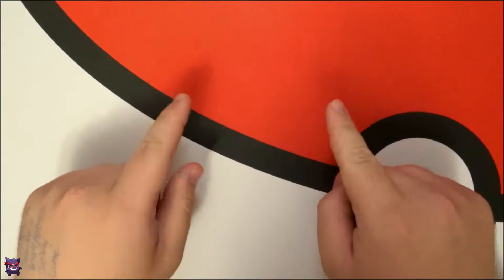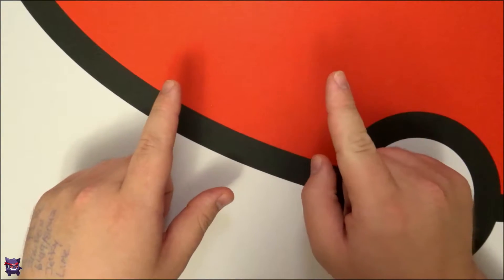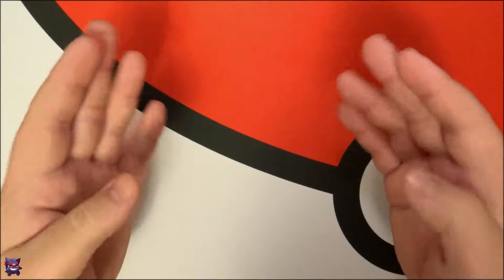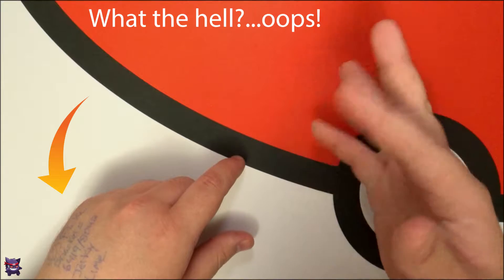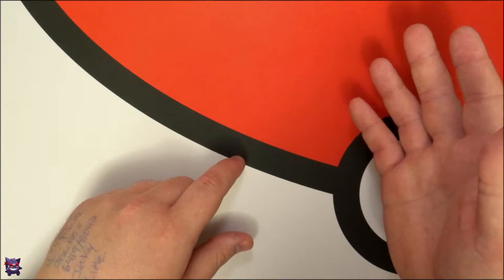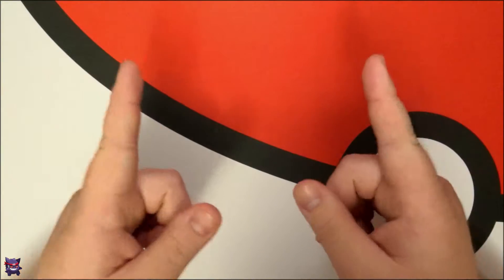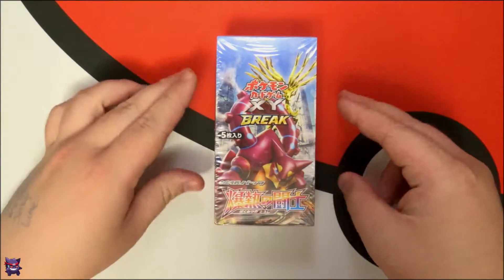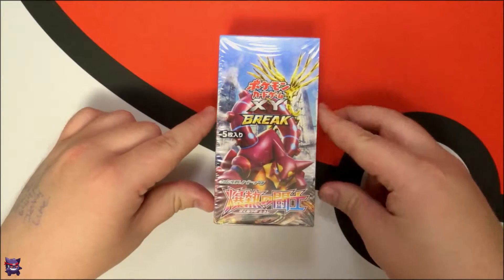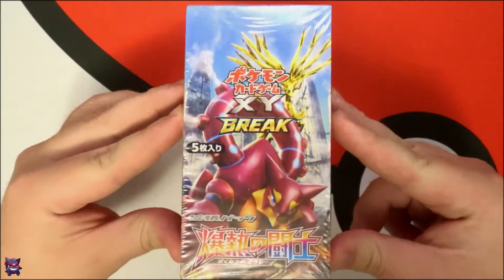I'm really hoping this lighting looks good because as I'm recording this it looks immaculate, but it seems like when I record stuff at night it gets a little weird. I'm probably going to have to fix the lighting in post, but we are opening the Explosive Fighters XY Break box from Japan.